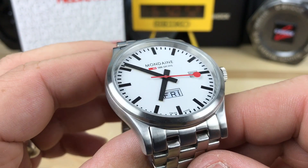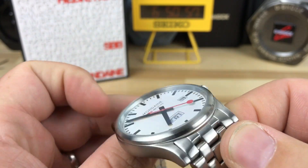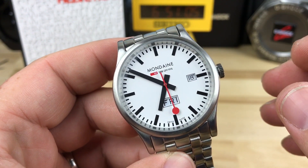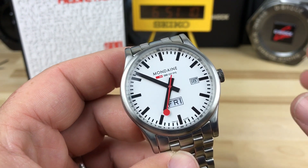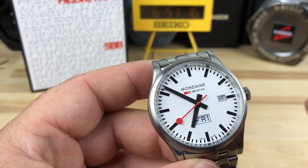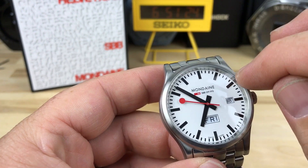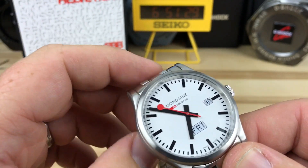It does say Swiss made on the dial. I don't know a ton of history on Mondaine, but it looks like they're still family owned. I even read a blurb that they are 50 percent or maybe over 50 percent owners or acquirers of Luminox, which would explain their venture into some night vision lines. They actually made one that was basically this model but with small tritium tubes around the outside and on the hands.